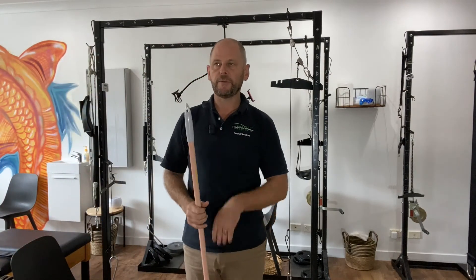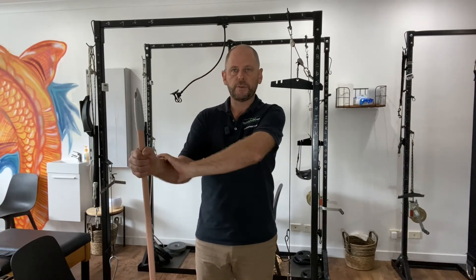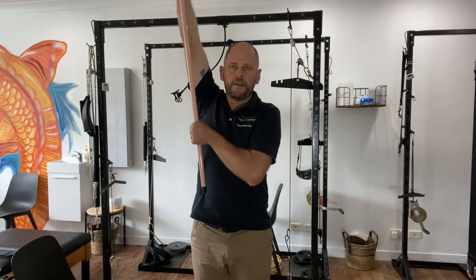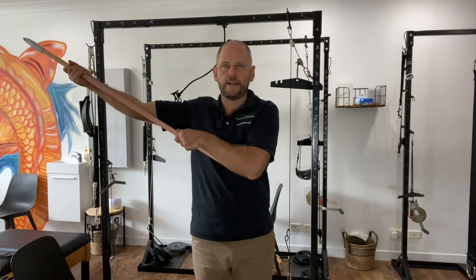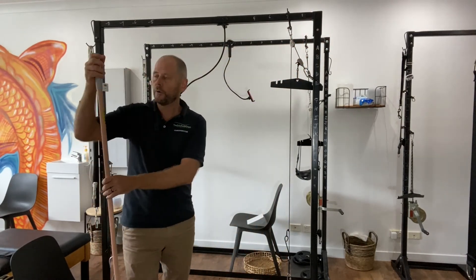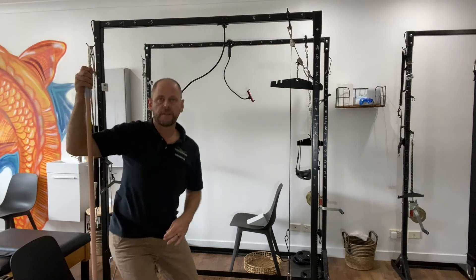If you have an impingement — more of a frozen shoulder situation — grab a broomstick with one hand while the other arm does nothing. Use the good hand to push the affected arm up, out to the side, or across to the other side. You can also sit on a chair, hold the top of the broomstick, and slowly lean down to decompress the shoulder. That's a great exercise for this condition.